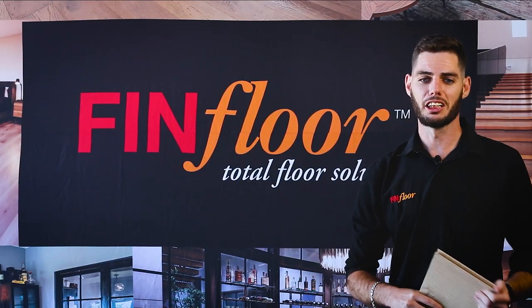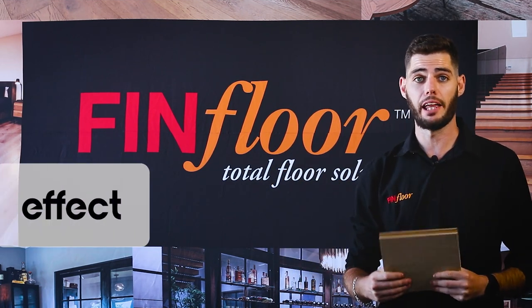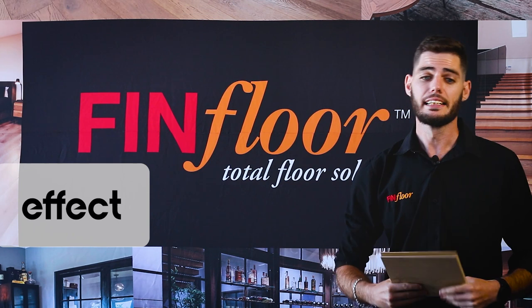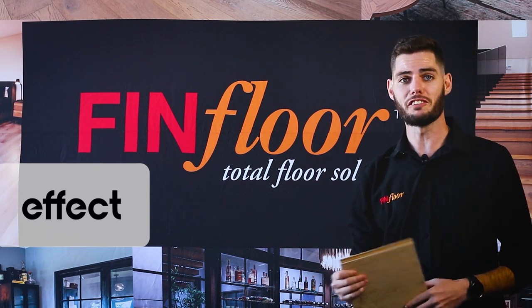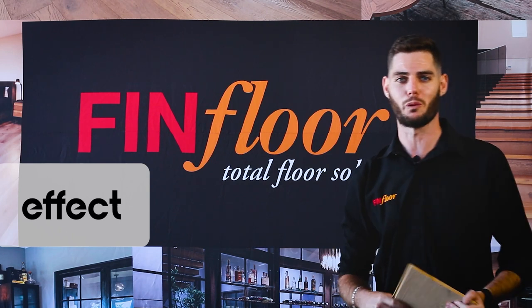Welcome to the FinFloor installation guideline. We are going to be looking at the EFFECT 12mm laminate from AGT. Join me for a brief introduction on how to get the most out of your installation and safeguard those warranties.